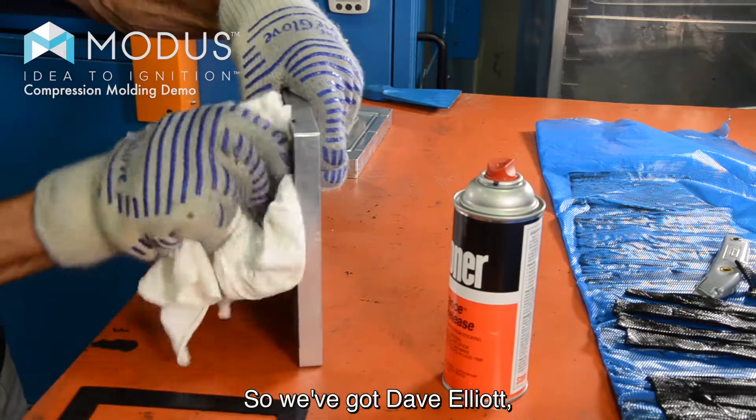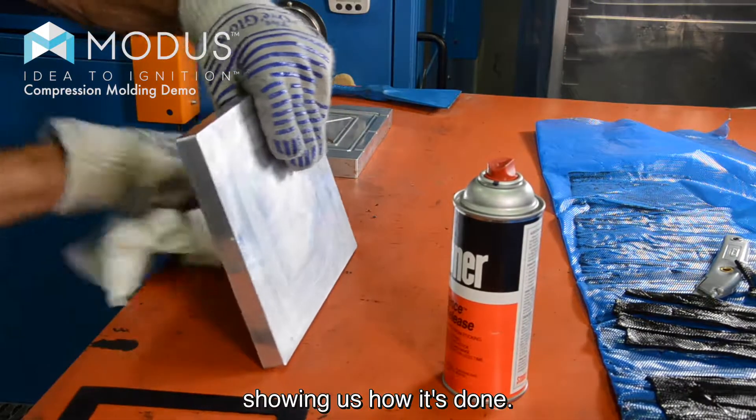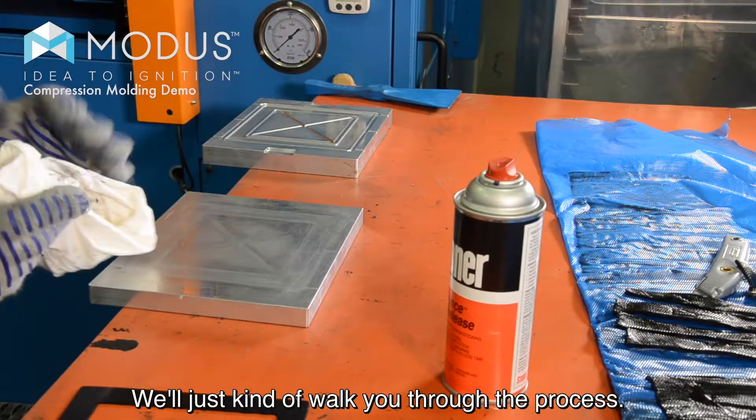We got Dave Elliott, our VP of operations out here showing us how it's done — cleaning the work area a little bit, cleaning up the mold, and then we'll just kind of walk you through the process.